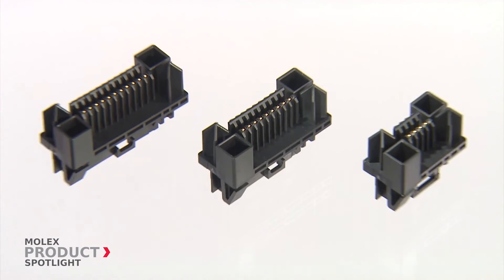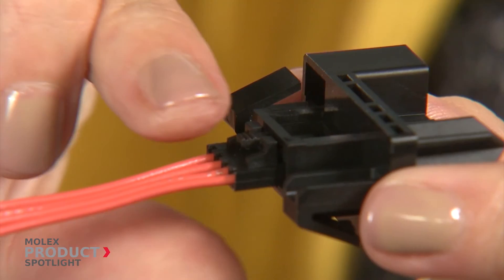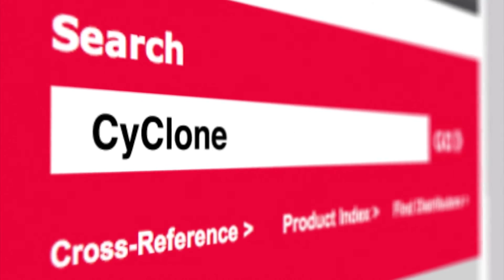A cost-effective, durable solution, the Molex Cyclone connector is an ideal panel-to-panel system that can withstand the rigors of high wear and tear environments. For more information, please visit molex.com and search Cyclone.